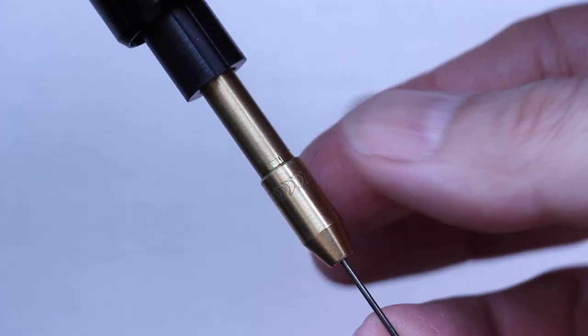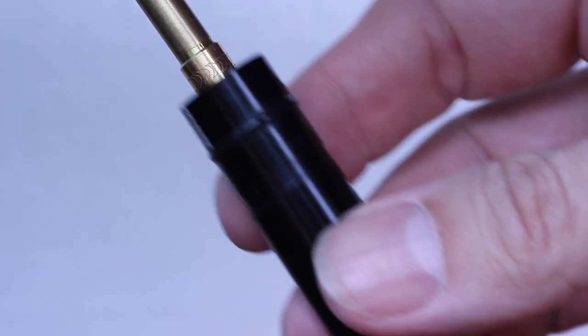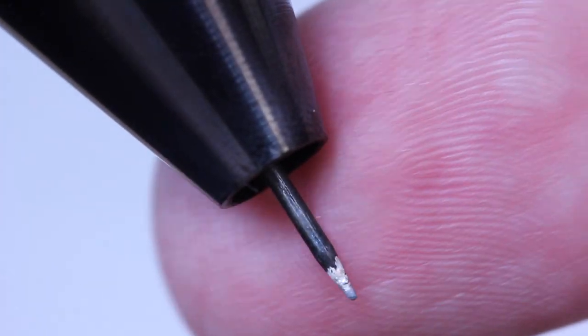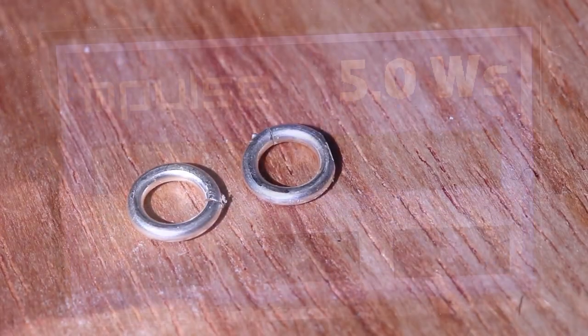Insert your electrode into the holder like this. You'll notice there's a little measurement on the side, and when you put the cap back on you want just a few millimetres protruding from the end. Switch it on, wait for it to bleep and activate it. So let's weld something.